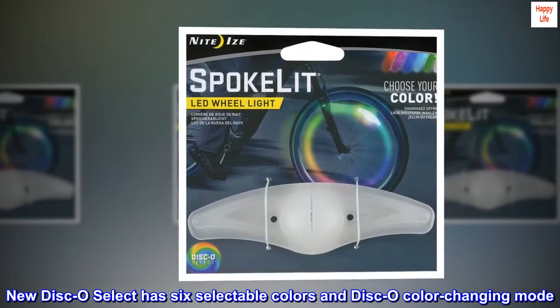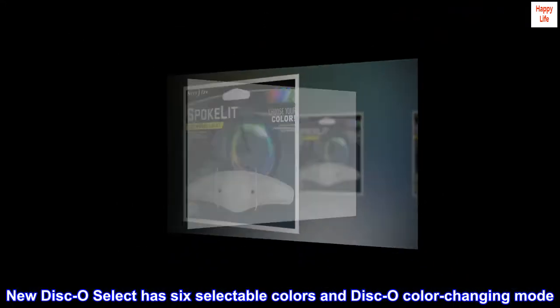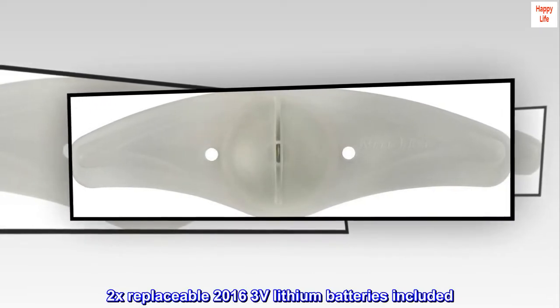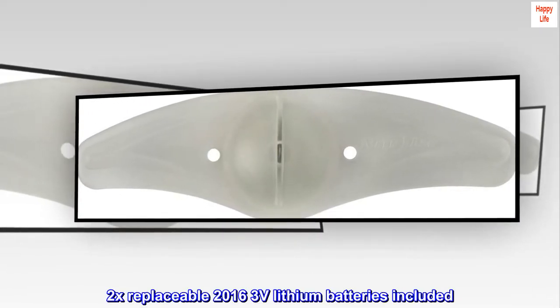New Disco Select has six selectable colors and a Disco color-changing mode. Shock and weather resistant. Includes 2x replaceable 2016 3V lithium batteries.